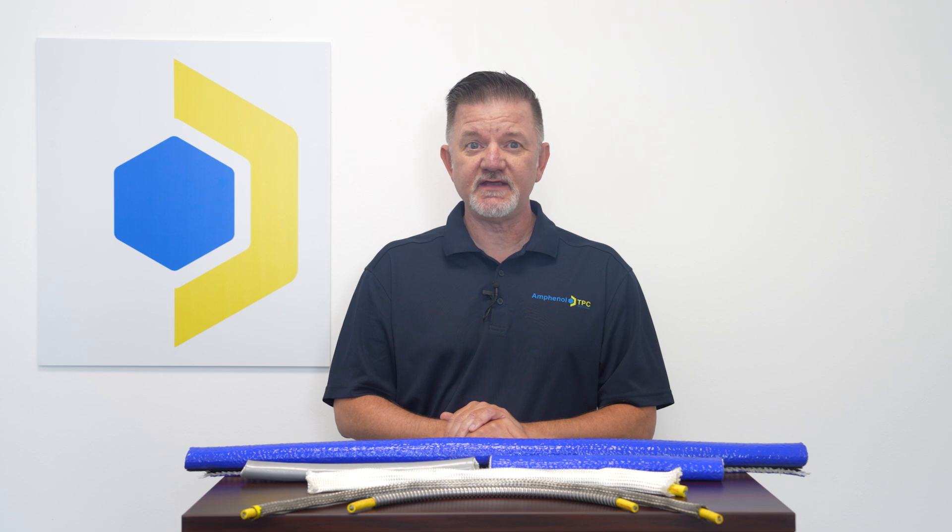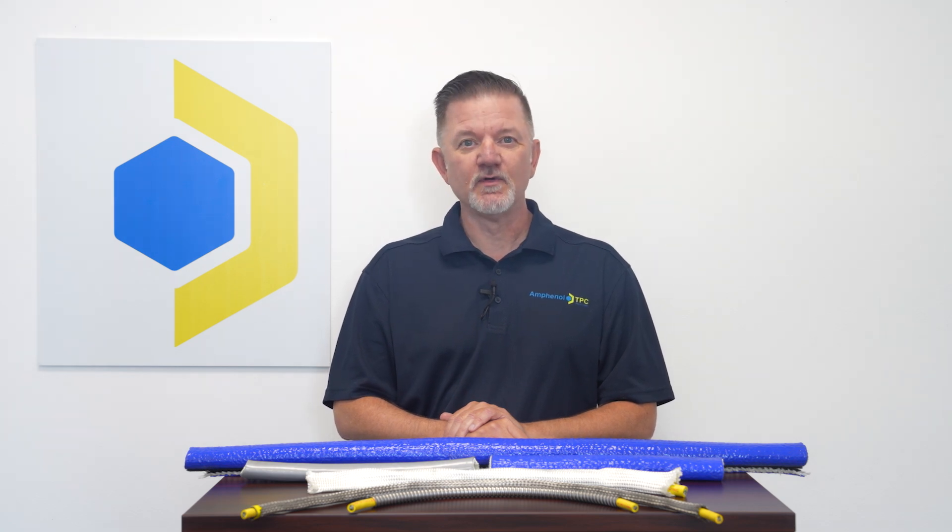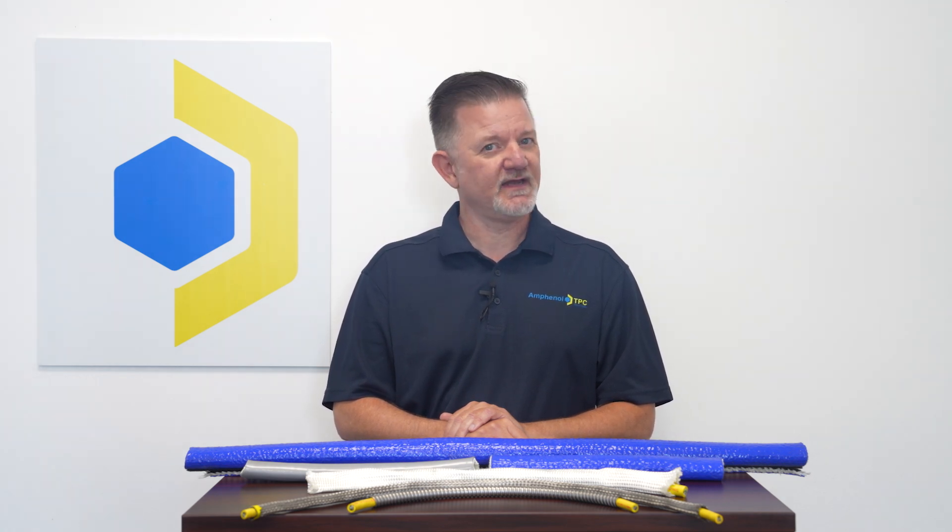Cable sleeving is important for protecting electrical cables from environmental abuses, enhancing safety, extending cable lifespan, and ultimately reducing costs associated with maintenance and downtime.